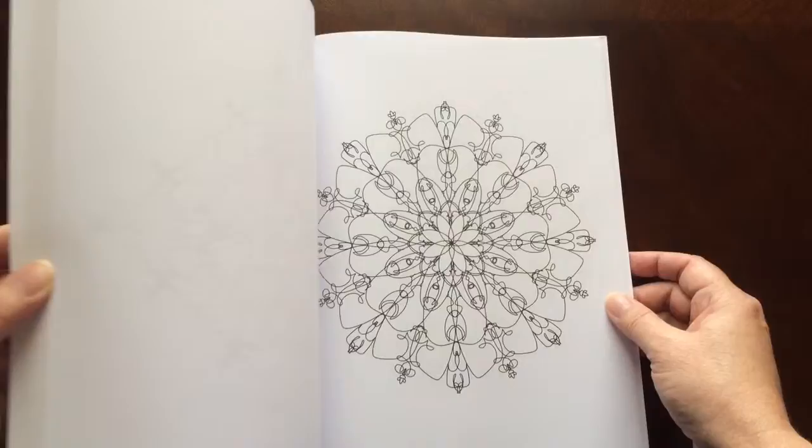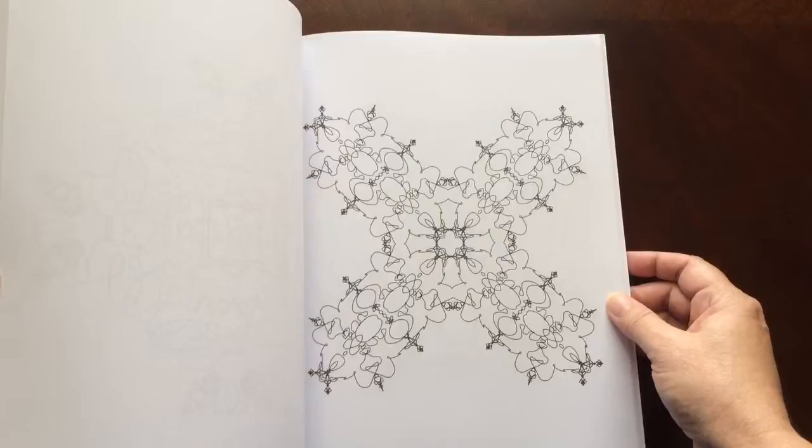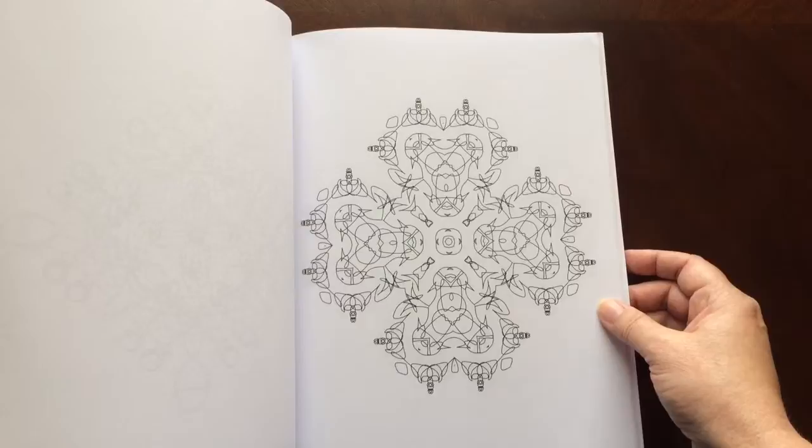The paper is medium-weight. The pages are non-perforated. You can easily remove them with an exacto knife.